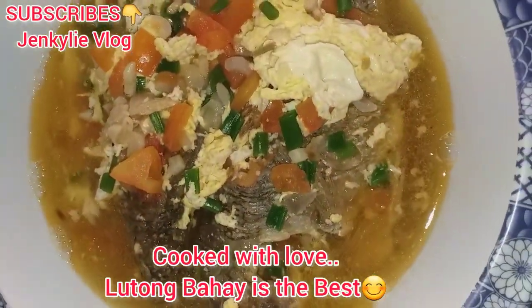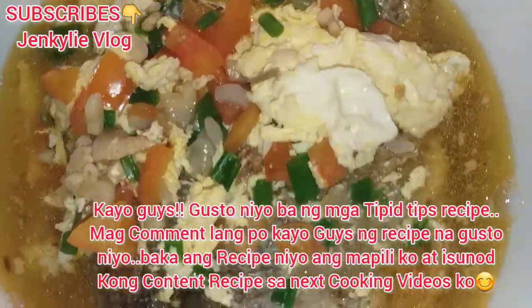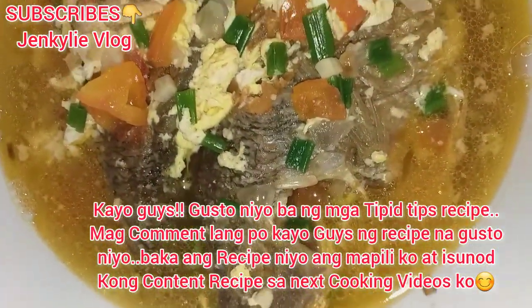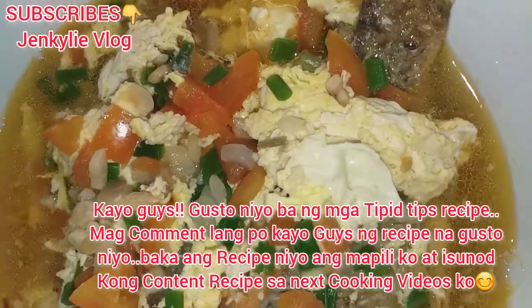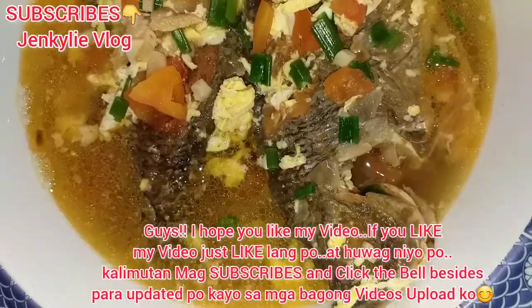Cook with love, lutong bahay. Kayo guys, gusto nyo ba ng mga tipid tips recipe? Mag-comment lang po kayo guys ng recipe na gusto nyo. Baka ang recipe nyo ang mapili ko at isunod kong content recipe sa next cooking videos ko.